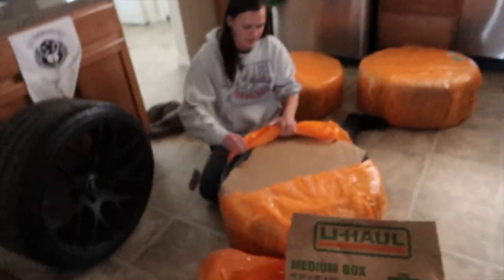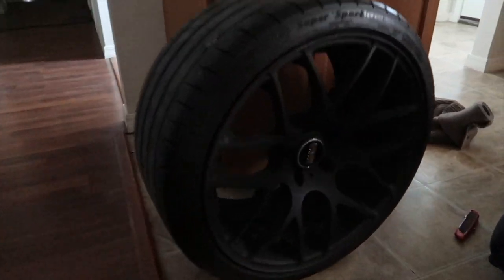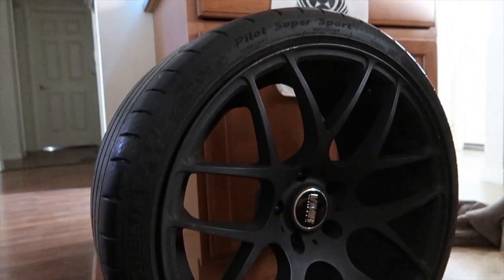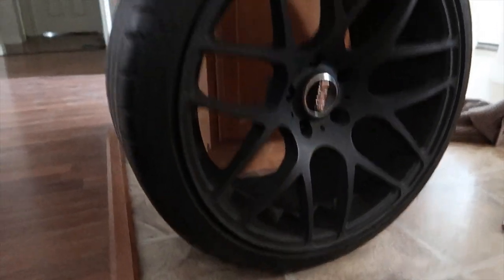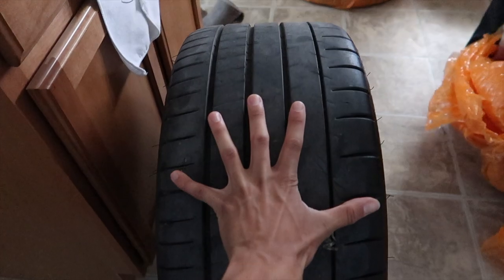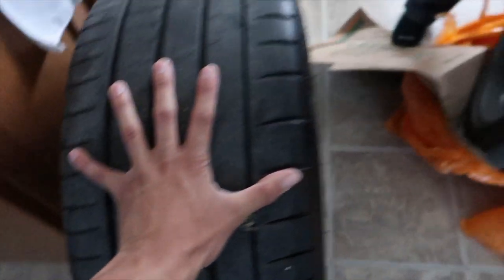I fell asleep on the couch — got off work early, they sent me home about an hour after. Wake up to the mailman at the door and boom, her wheels are here! Look at these — they're the same wheels we have in the bedroom, the VMR 710s. They're different specs though. Look how wide this thing is — I'm spreading it out as far as I can and it still doesn't span it. That's what's up.